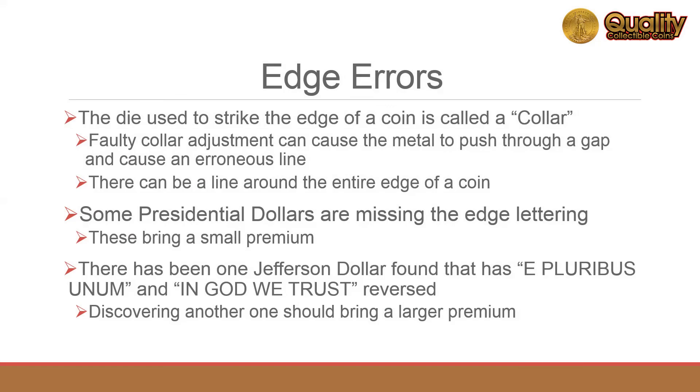There are some errors unique to the edge of coins. These are usually due to misplacement or misadjustment of the collar. The edge lettering can be missing altogether. This is usually found when the edge lettering is applied in a separate step from striking the obverse and reverse of the coin.